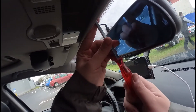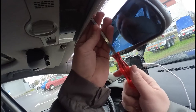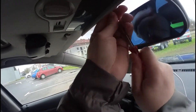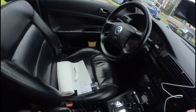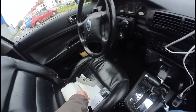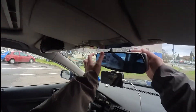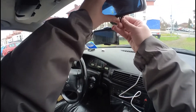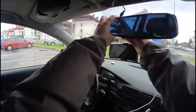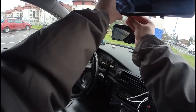First of all, we need to unscrew here. It's not so easy, but we have it here — not a big problem. Now we need to remove that mounting kit. It's a special mount from one side, and from the second side another special mount.